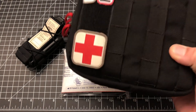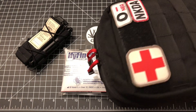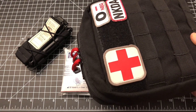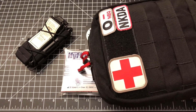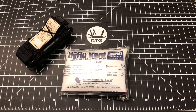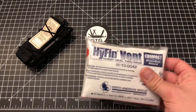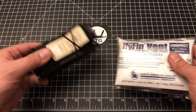This trauma kit is in my car every day, but not every time I go into the grocery store do I take it with me. I did take it to the beach recently, but it's not with me 100% of the time. I was seeking to build something I could truly carry 100% of the time without any excuse as to why I'm not carrying more medical gear.